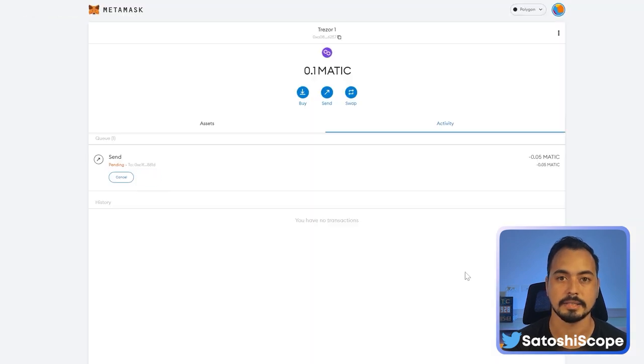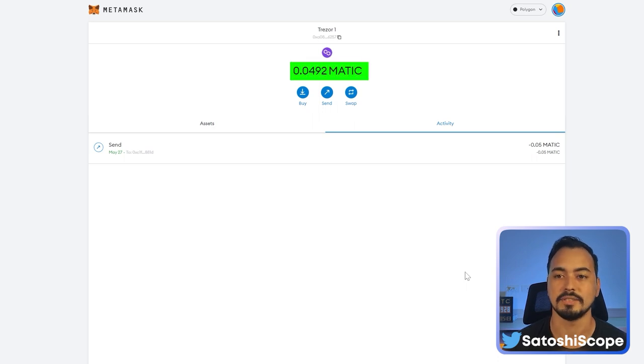The MATIC is being sent out. After a few seconds you'll see 0.0492 MATIC remaining. If you want more information on the Trezor Model T, check out the in-depth review video. If you're looking for an alternative hardware wallet, check out the video comparing the best crypto hardware wallets. See you in the next tutorial!